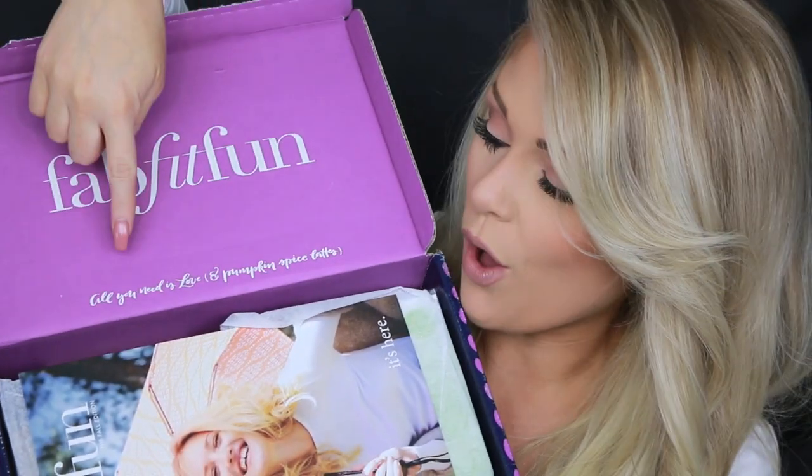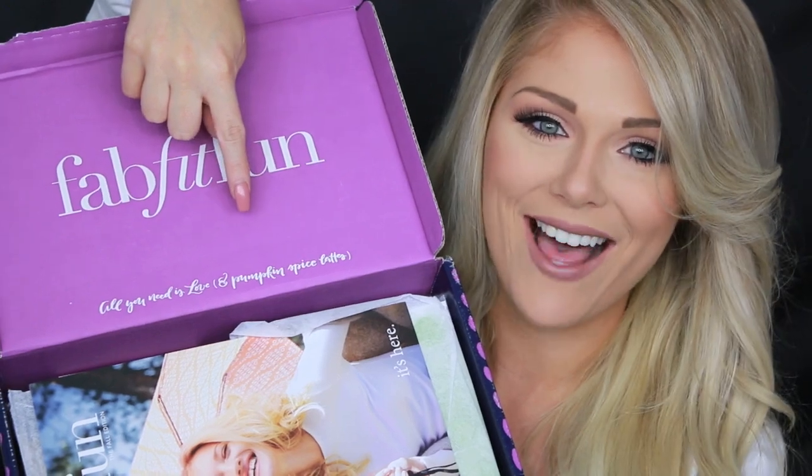Oh my god, I literally just opened this — this is so cute. You guys can see it says 'All you need is love and pumpkin spice lattes.' How cute is that? It's fall themed. So the first thing I see right on top are these gold radiance luxury facial masks with collagen and rosa damasca flower oil. I'm so excited for this — I love masks and I've gotten more into them recently. These are gold! It comes with two masks and says it brightens, restores, and rejuvenates for glowing skin.